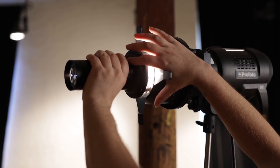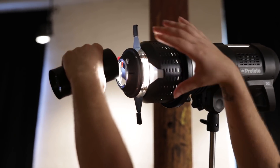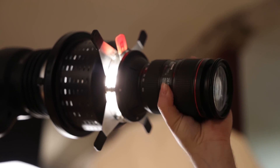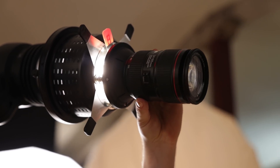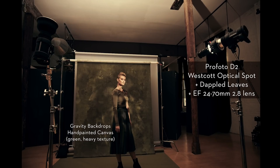This is why we designed the modifier so it can have interchangeable lenses. It has a Canon EF mount lens adapter, so any EF lens — could be Sigma, could be Tamron — can fit on the end of it. For this particular shot, in order to light the entire scene head-to-toe, I used a Canon EF 24-70 2.8 lens, and this gave me the spread of light that I needed.